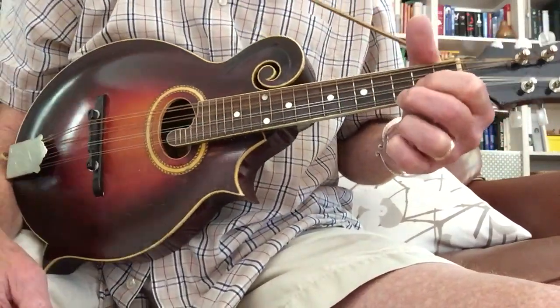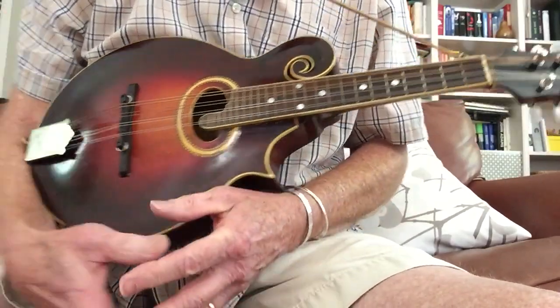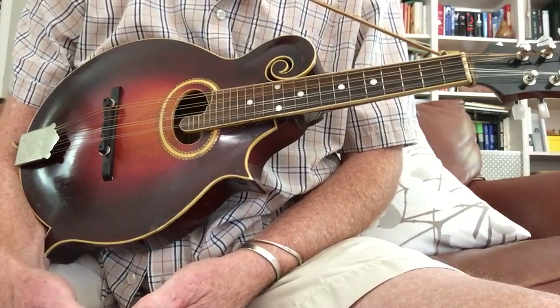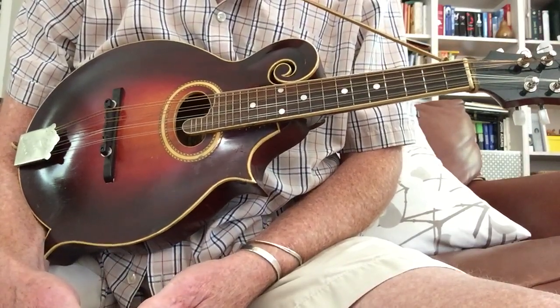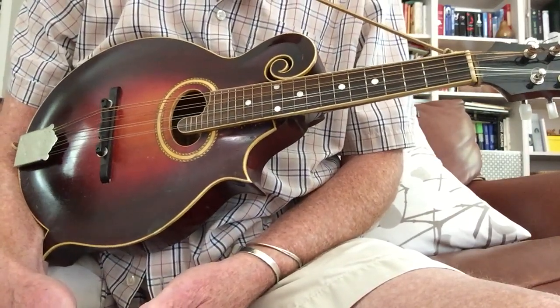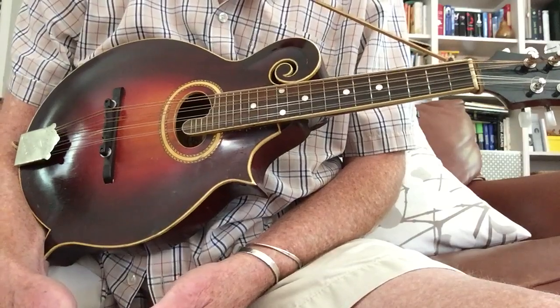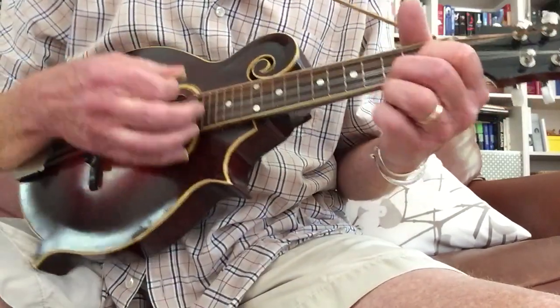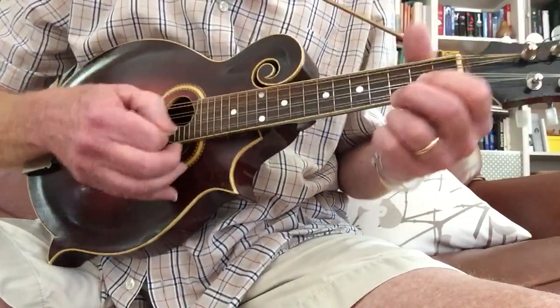Hi, everybody. This is a Knockin' on Heaven's Door tutorial for you. I'm going to just play the song. We're going to do a very simple chord version first in G, and then I'm going to show you a simple melody that you can play on the mando or with other people, whatever you want to do.